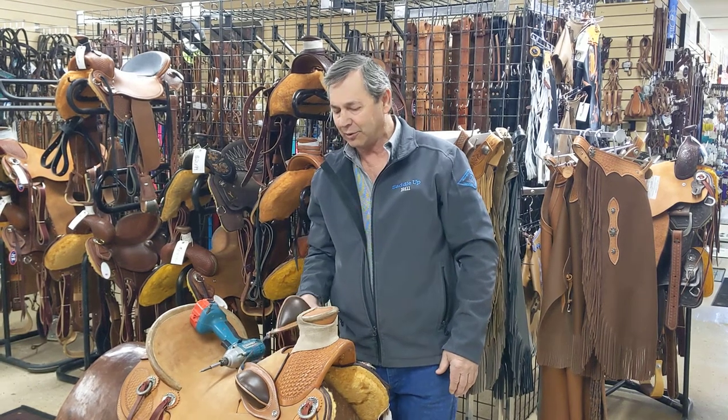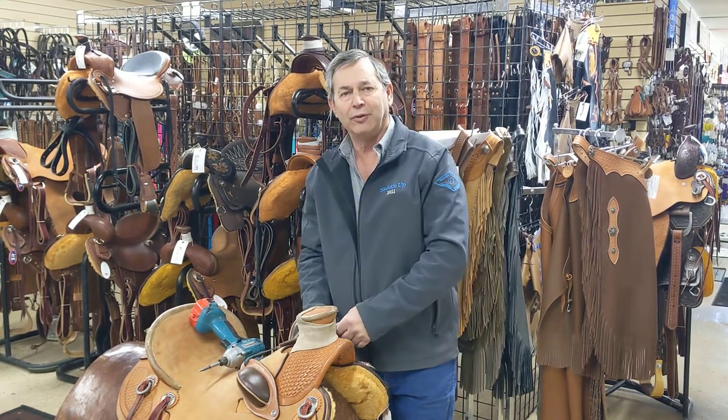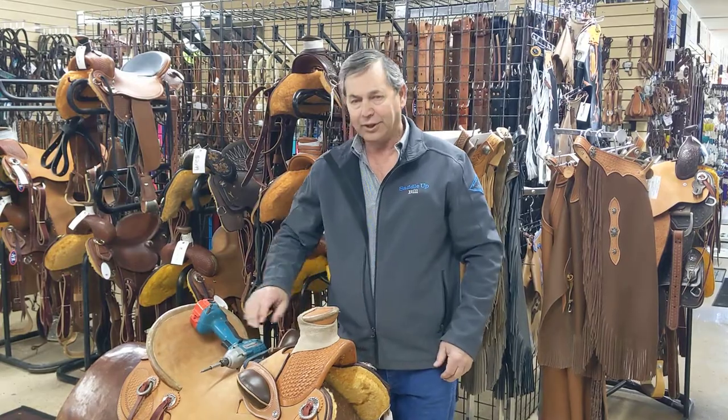Hi, I'm Bill at SaddleUp, and today I'm going to show you how to install the Buffalo Leather Buckrolls on a Wade Saddle.